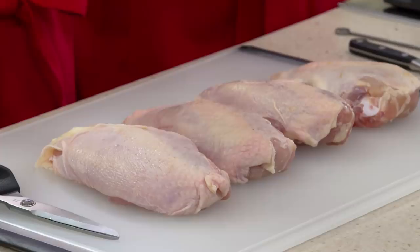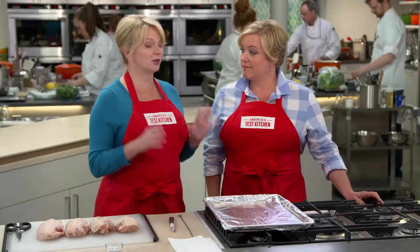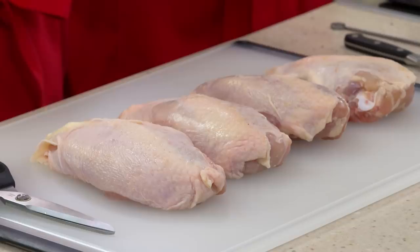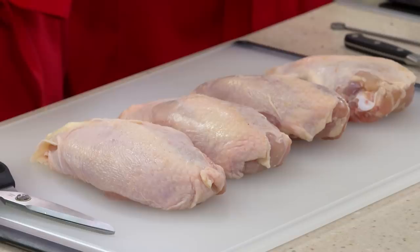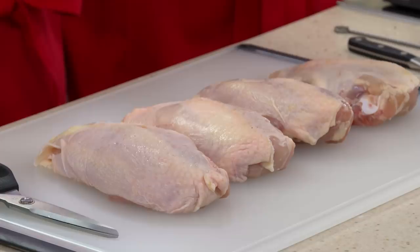There are a lot of bad chicken jokes out there, but the worst one is called boneless skinless chicken breasts. They cost more money than bone-in chicken and have a lot less flavor. So today we're going to roast bone-in skin-on chicken breasts, and the good news is the chicken is going to do most — but not all — of the work for us.